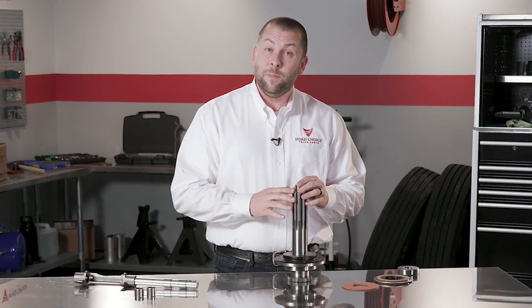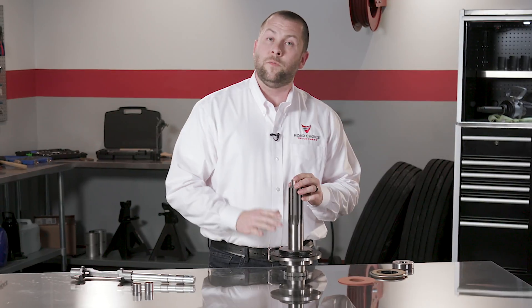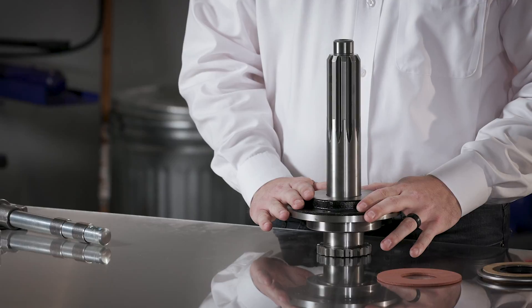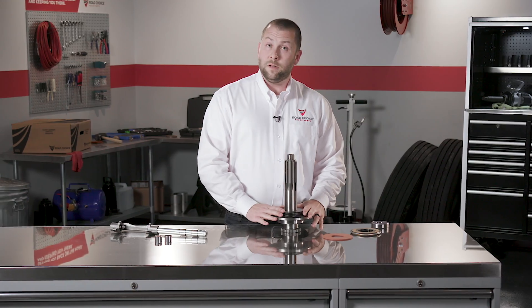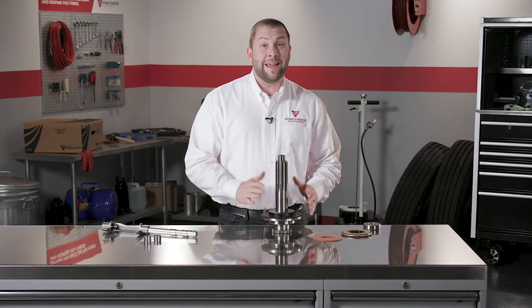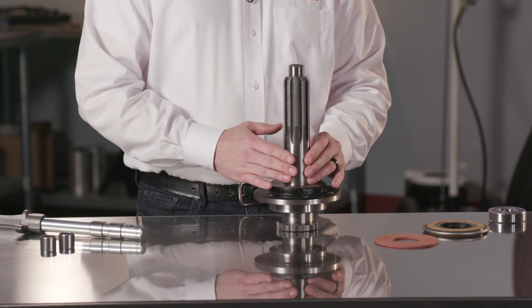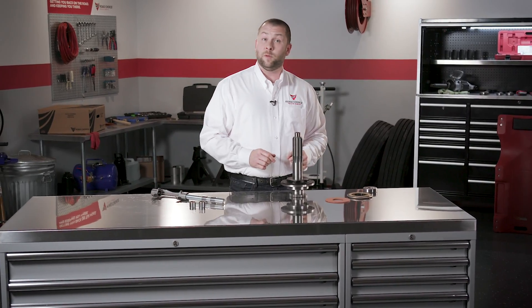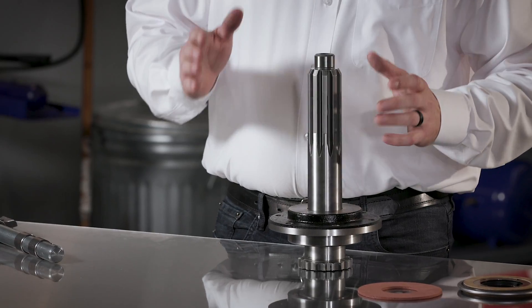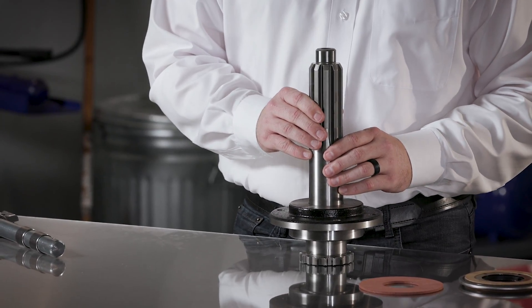When measured, the input shaft should be 8.657 inches in length, but if it's longer than 8.71 inches, the transmission input shaft bearing retainer needs to be replaced. A worn or rough surface will lead to premature clutch brake wear and adjustment problems. Any roughness in the bushing area can lead to sleeve bushing failure. This can cause the bushing to pull out of the sleeve, and worn splines on the input shaft will cause the clutch to not release properly and may cause splined hubs in the clutch disc to break out.